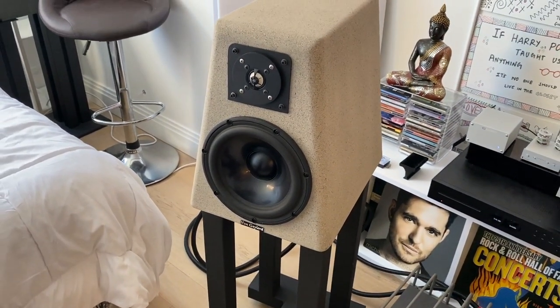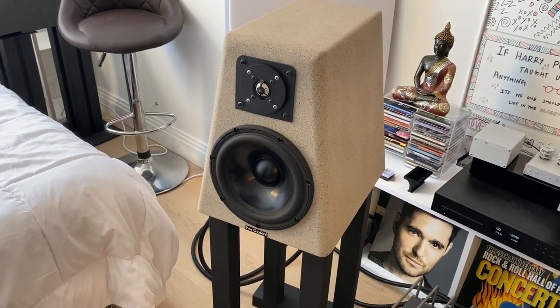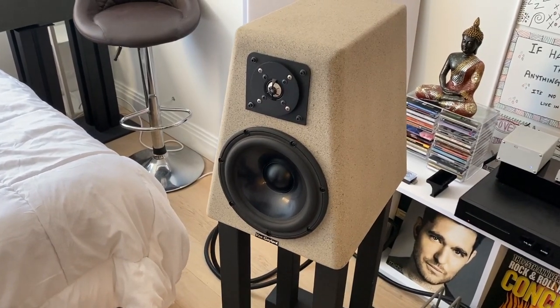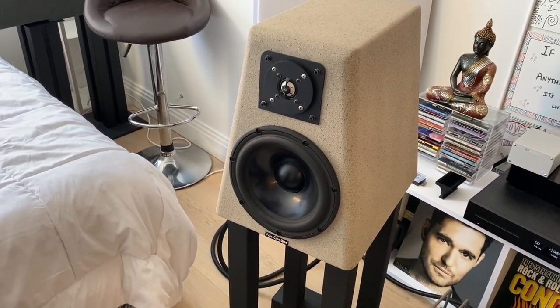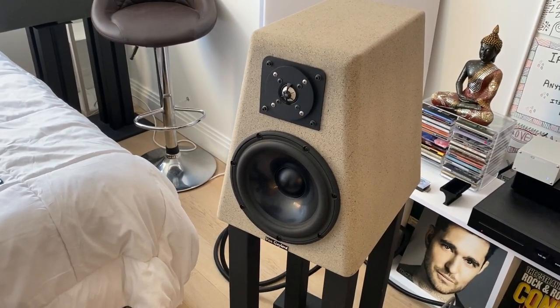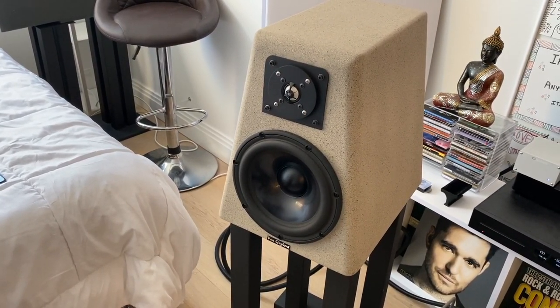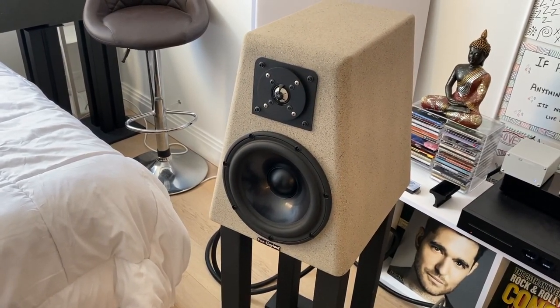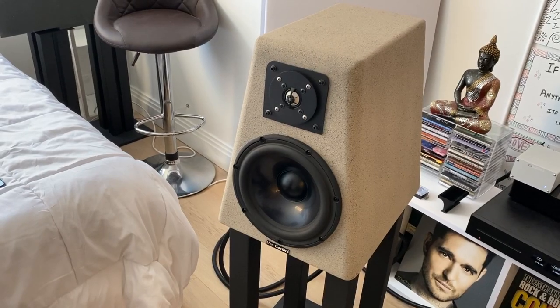He also has another model called Return of the Legend, which has a bigger bass driver, but I thought for my small 400 square foot apartment this should be good enough. The piece on the right is a power supply for the phono preamp on the other side of the turntable.